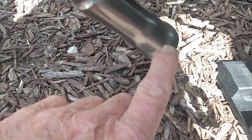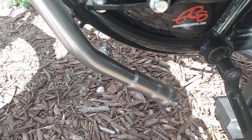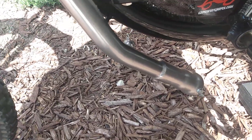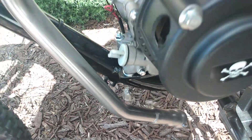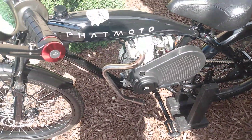And it does give it more throaty sound, and it doesn't pop or make those kind of sounds when you let off on deceleration. So far I'm happy with it — it sounds more like a motorbike.